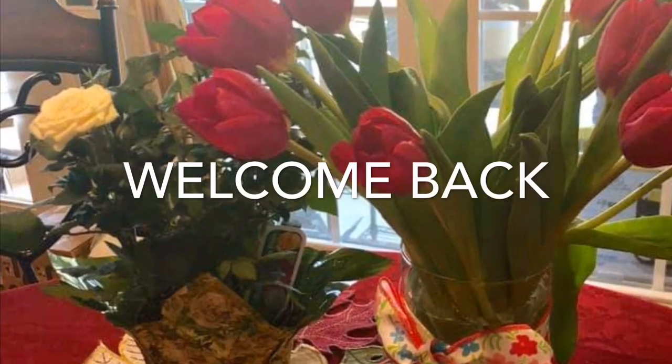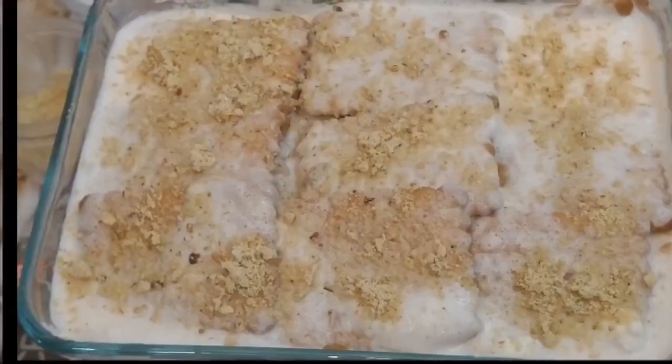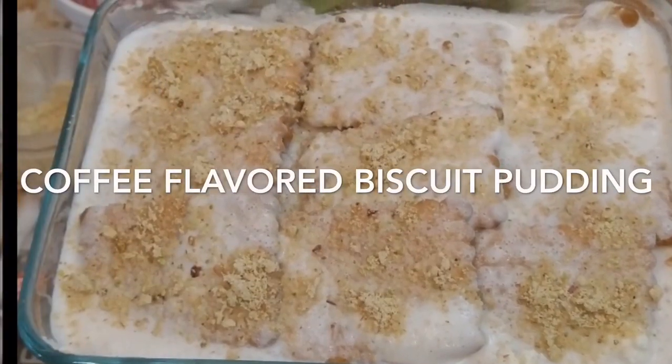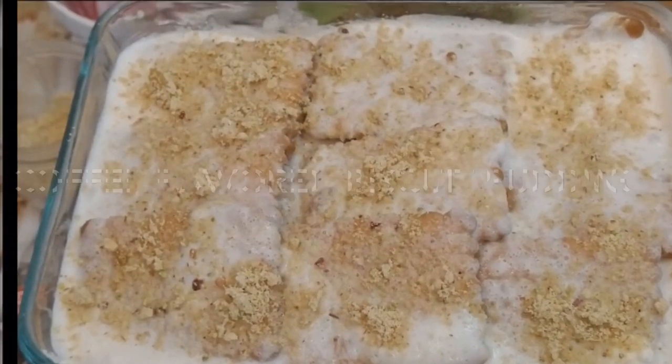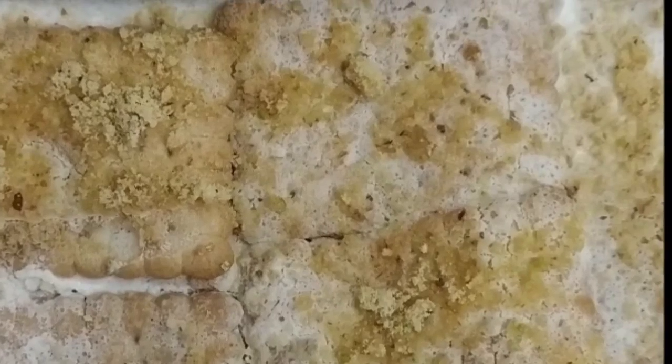Assalamualaikum friends, welcome back to my channel. Today I am going to make coffee flavored biscuit pudding. This is a very yummy dish and you can make it very easily. For this I have taken half cup of milk.